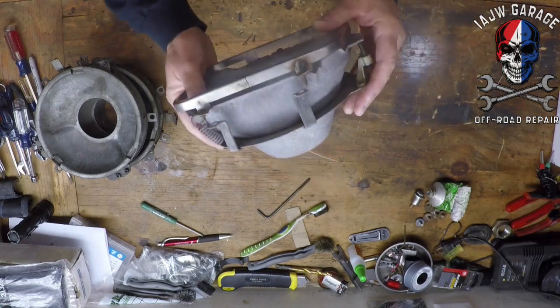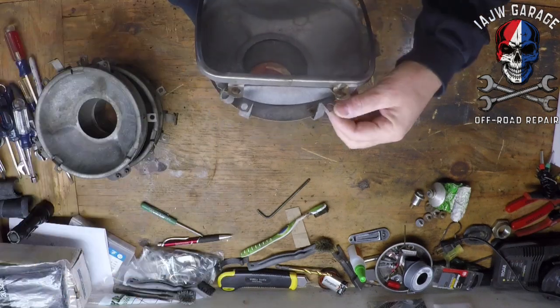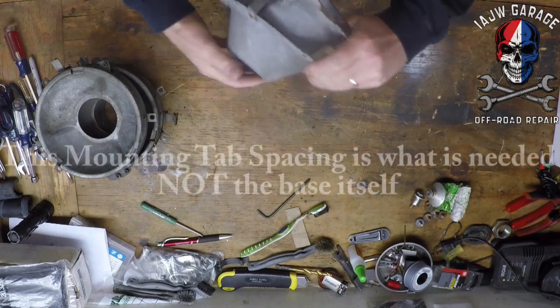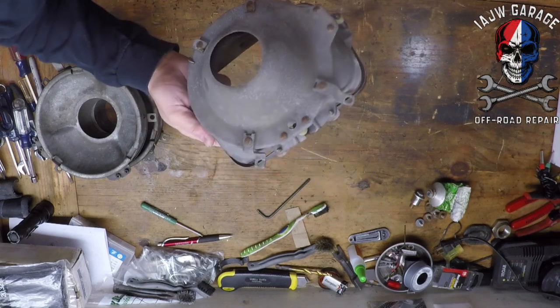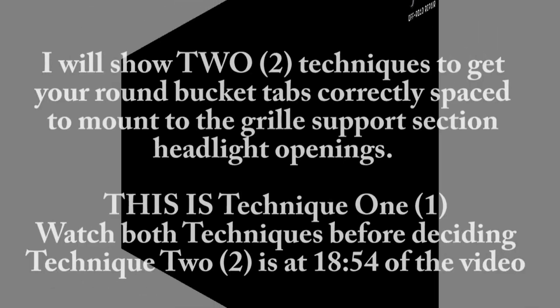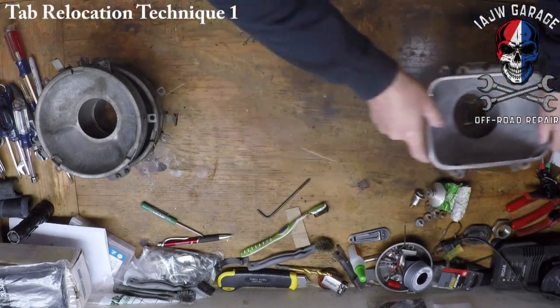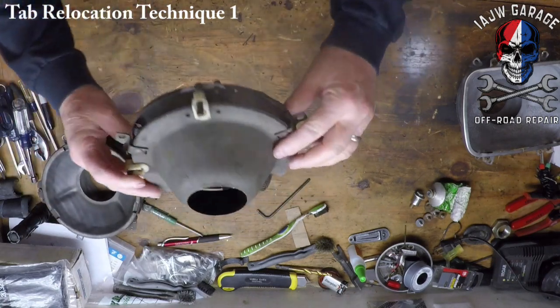These are the factory headlight buckets for the 87 Grand Wagoneer. This section is what I need for it to fit into the headlight opening. But I need to take the square headlights off — these are from what seems to be 76 to 86.